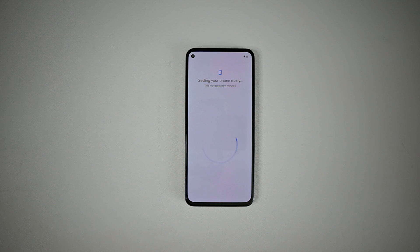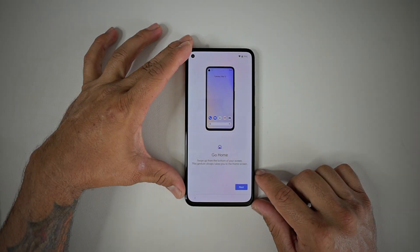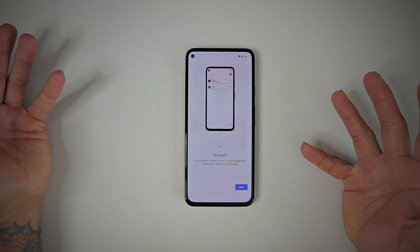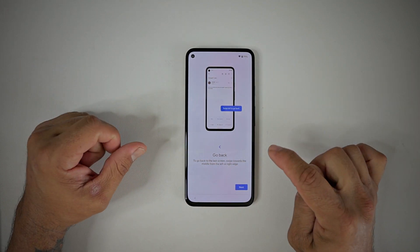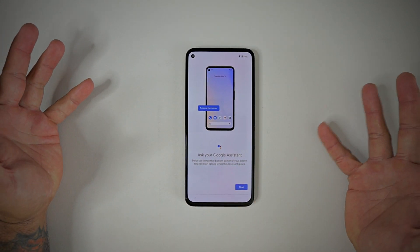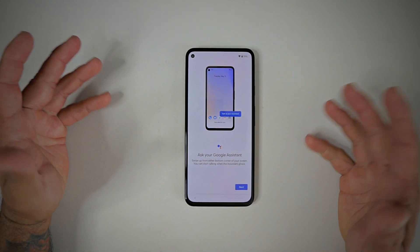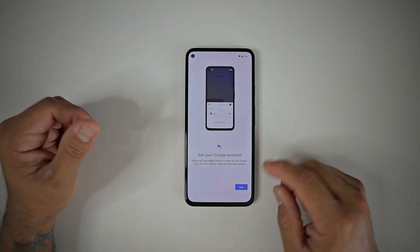The setup is going to take anywhere from half an hour to about an hour. Even after you disconnect from your old phone, it's still getting your phone ready. Once it starts up, it's going to walk you through how to use the device — switching apps and everything. If you're new to Android or new to the Pixel, follow these directions to get familiar with navigating your phone.